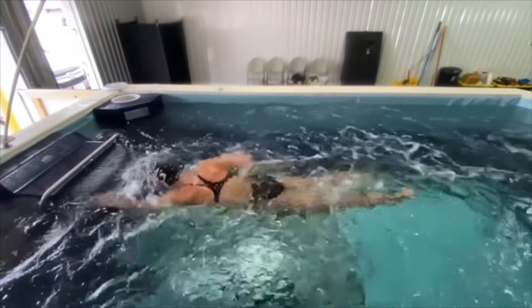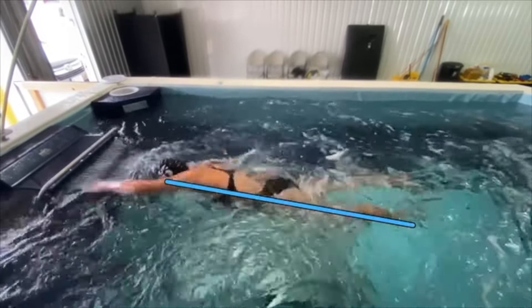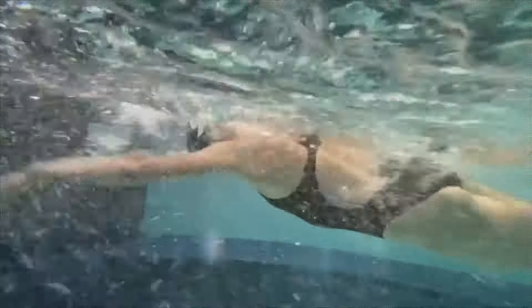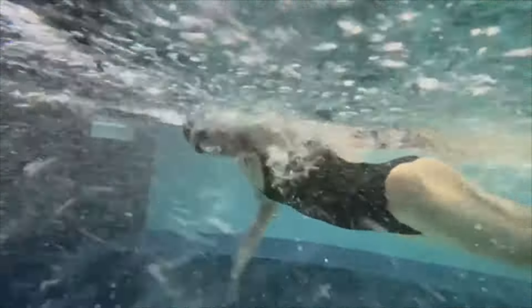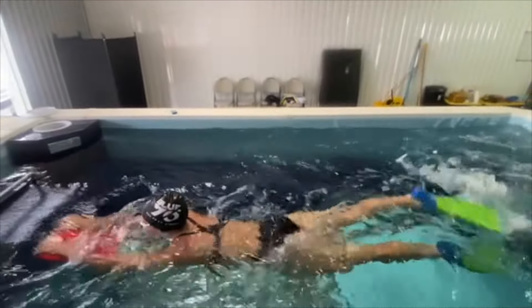So here you can see right now what we're trying to do with Jocelyn — she's a little bit flat on the water. We want to try to get the core to engage a little bit more and the legs to come up with that. You can tell she's already swimming really, really well, but we're just trying to get a little bit more core engagement.